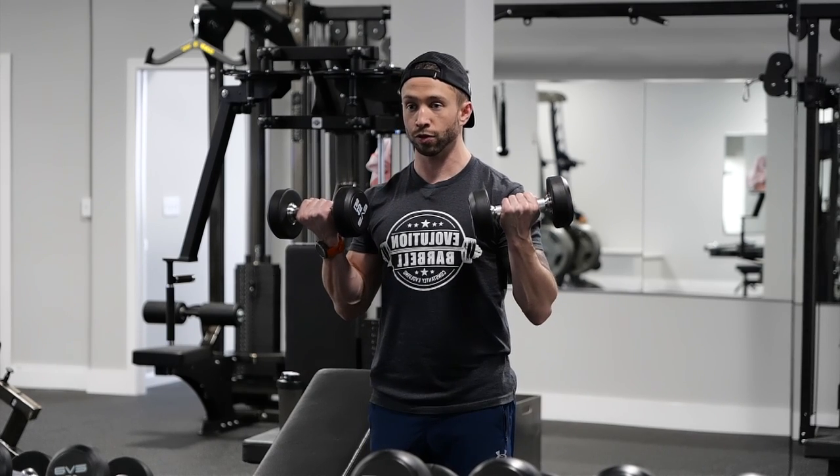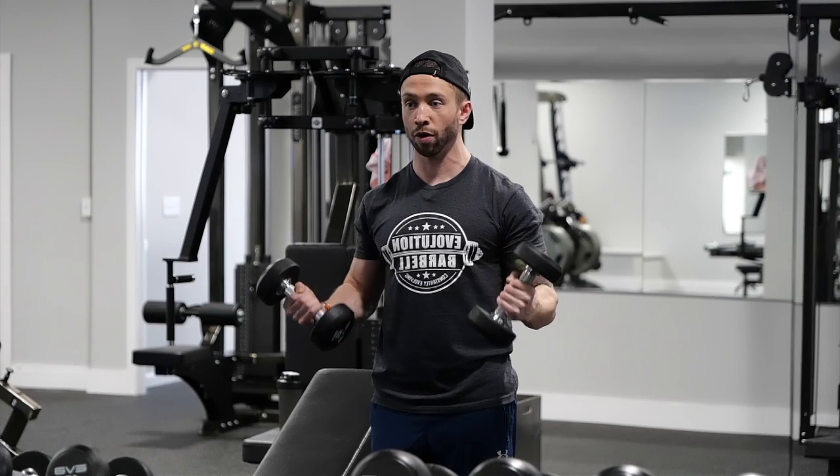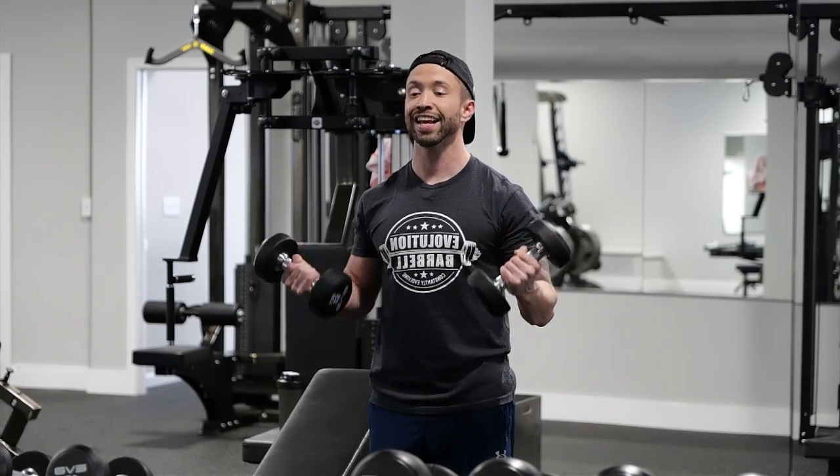Twist, come up, squeeze the biceps, squeeze the front of your arms, and repeat for the desired amount of repetitions. This is standing dumbbell curl.